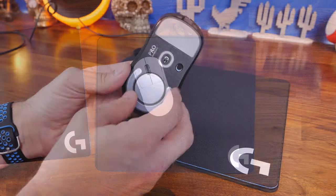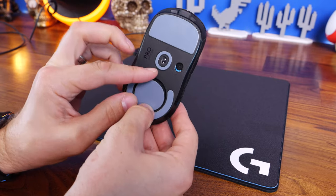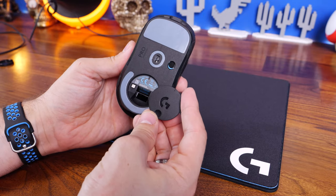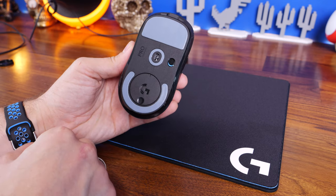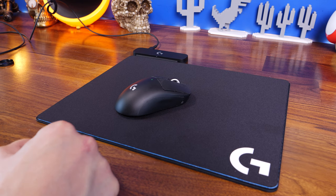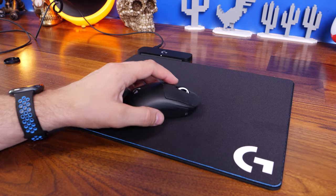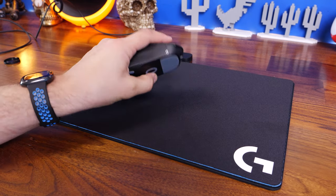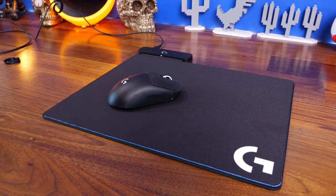The mouse mat also doubles as a receiver, so you can pair the mouse mat and the mouse together and don't need to use the standard Lightspeed wireless dongle that usually comes with the Superlight, which is pretty interesting. This system also works with a number of other Logitech mice, though it won't work with all wireless mice. If you have a compatible Logitech wireless mouse, it's worth checking whether it works with PowerPlay, as it means you never need to worry about plugging in and always have the freedom of wireless convenience.